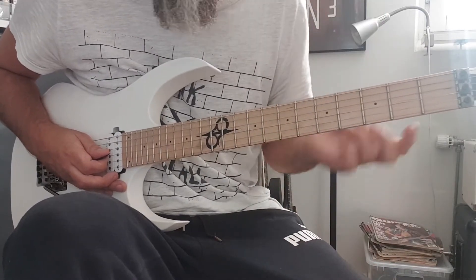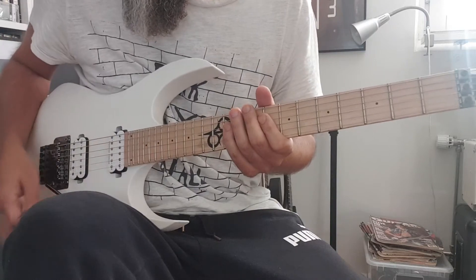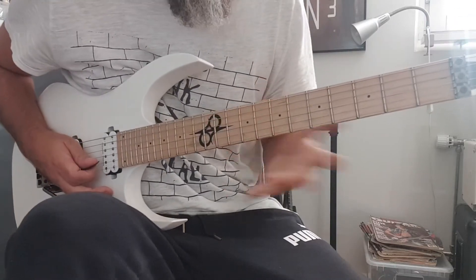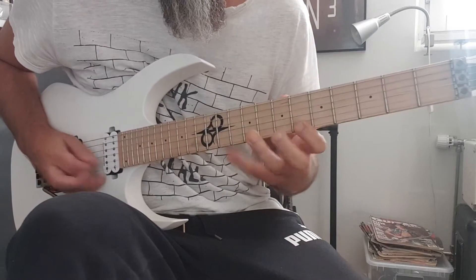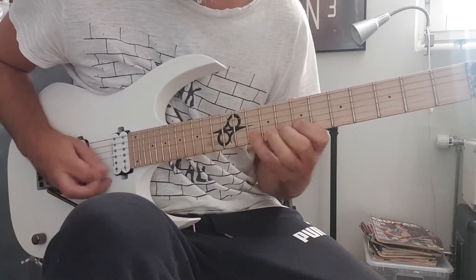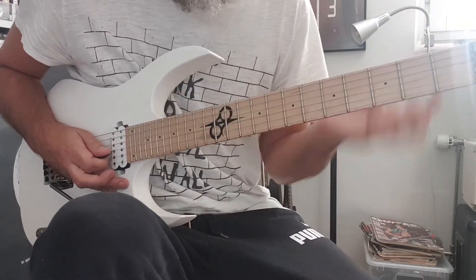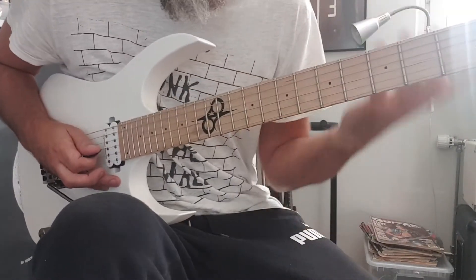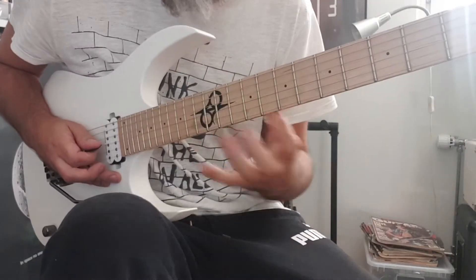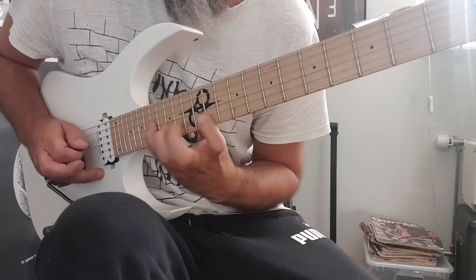When I'm starting, what I pretty much always do is outline the chords. So I start over the G minor — it's like a G minor arpeggio. Then when it goes to A diminished, I go for the A diminished arpeggio.